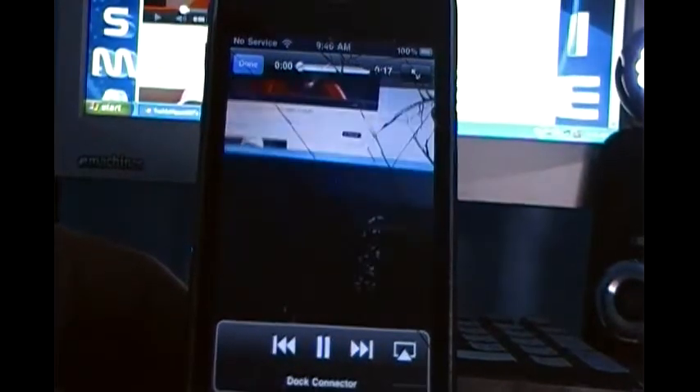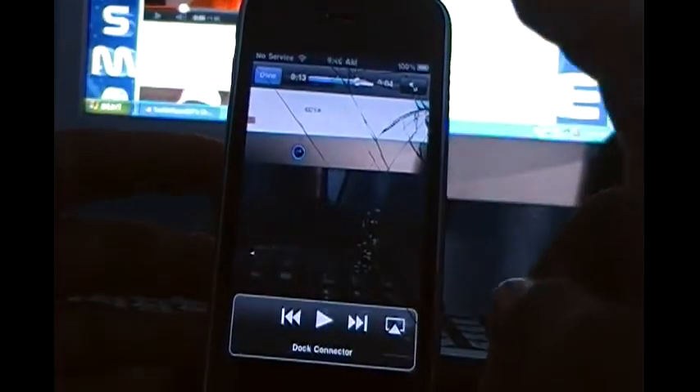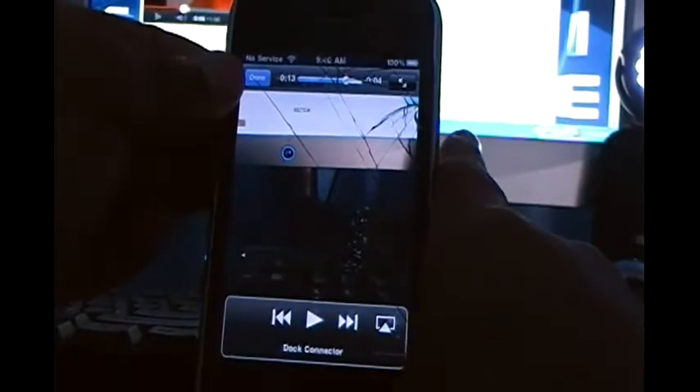Yes, it does record sound. You can probably see at the bottom it says dock connector — I never realized that. I wonder how they know I'm on the dock. Anyway, it's playing back the video that I recorded. I wasn't really talking, and oh well, my iPhone is muted right now, that's why I didn't hear any sound.